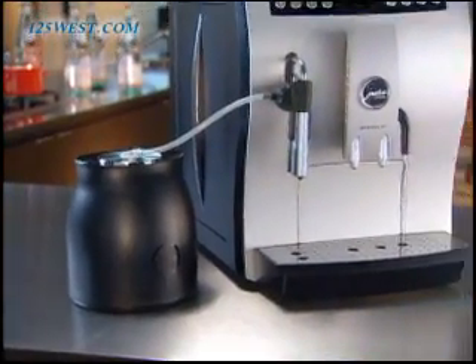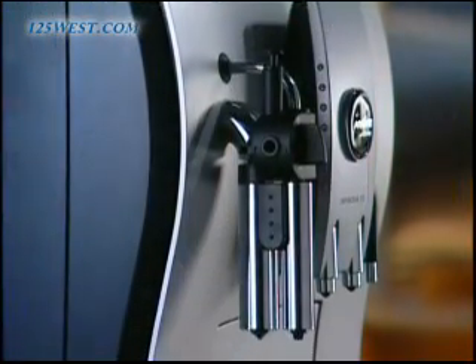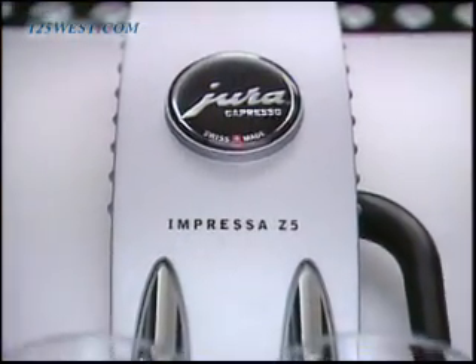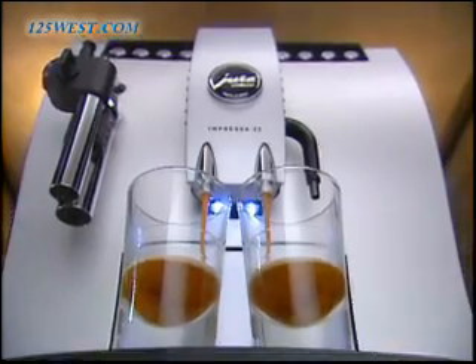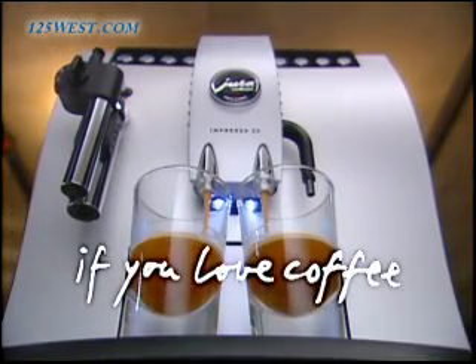The Z5 is a perfect combination of beauty and ease. The elegant silhouette, stainless steel components, thick brushed metal front, stunning cup illumination, and the one-touch technology make the Z5 the most sought-after super automatic coffee center on the market. The Impressa Z5. If you love coffee.